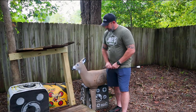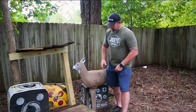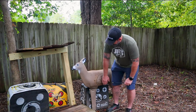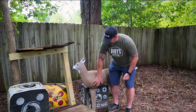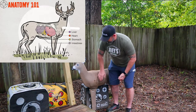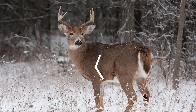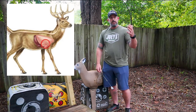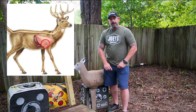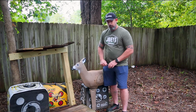Looking at this target you can see the make-believe vitals, but what we're looking for on an actual deer is that vital V. If you follow the leg up, you've got the shoulder blade that kind of cuts back, so you get the shoulder joint and the shoulder blade coming back over here. Right in that vital V and that notch is where you have your main organs — the lungs and the heart. Either a double lung shot or a heart shot is going to be what you want on a deer, or really any big animal.